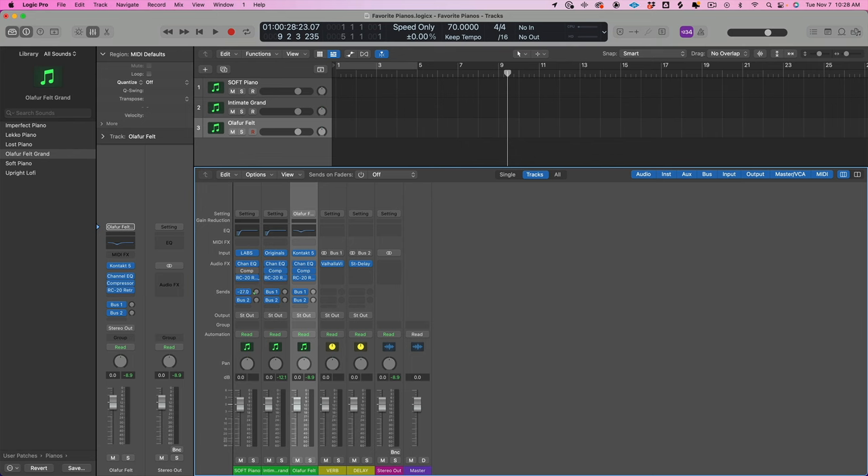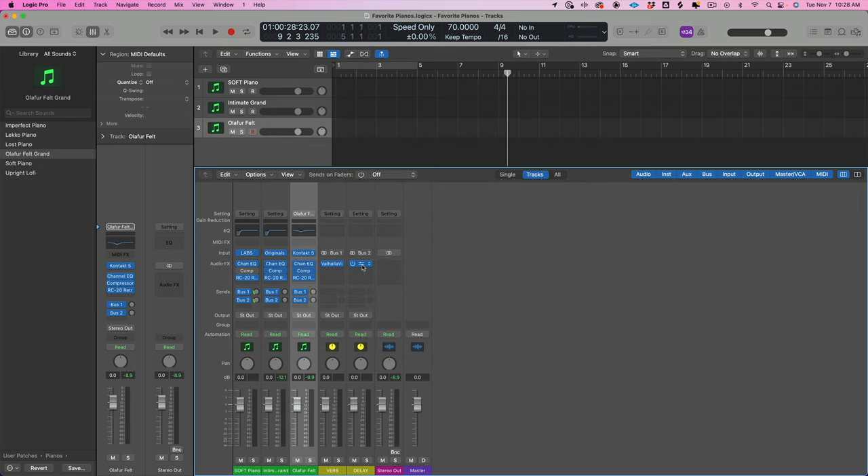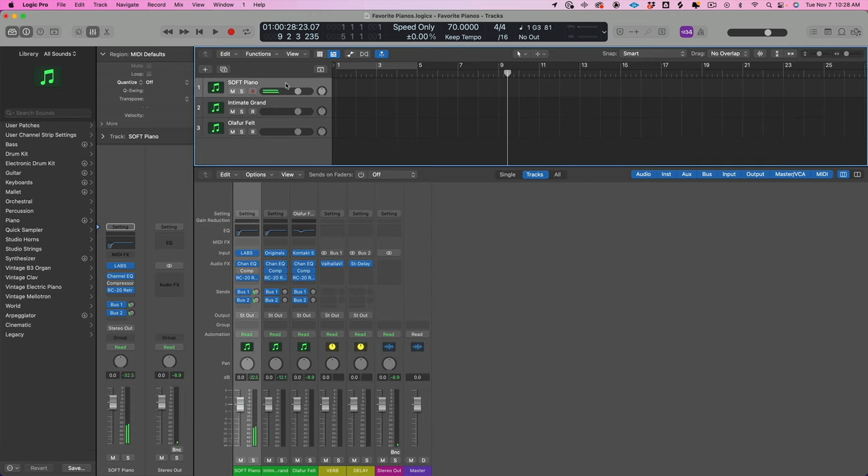Then I might run things into some reverb and some delay. I've got a ping pong delay and a regular Vintage Verb. The Vintage Verb has the low end rolled out. The stereo delay uses a dotted eighth and an eighth, with a little bit of feedback, rolling off the lows. It just gives it a little bit of life.